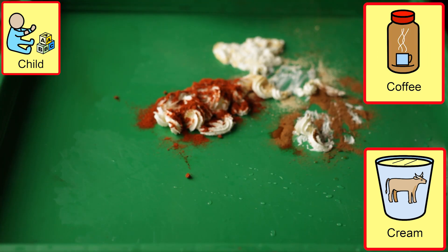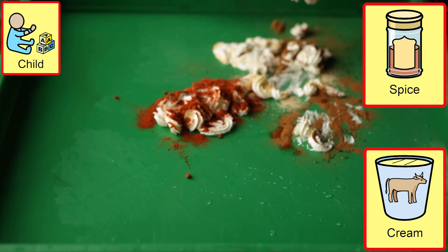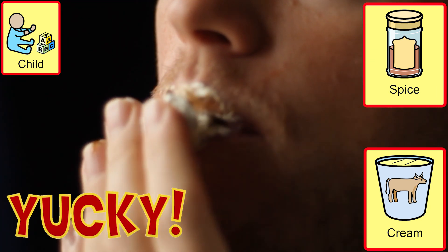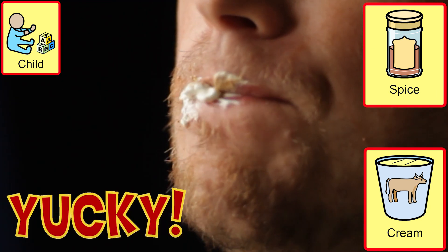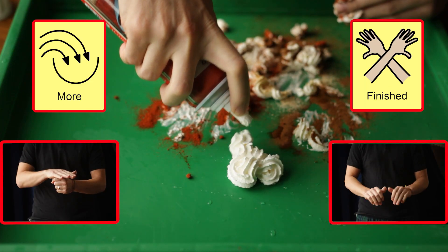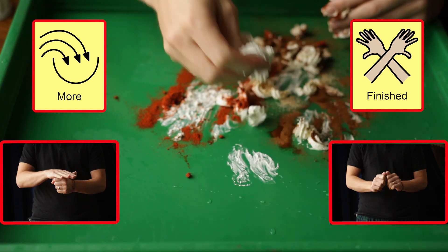We must always remember to fulfil a student's request without sabotaging as well, to hear their choice, but remember to only offer small amounts to encourage a request for more, supporting their communication and social interaction. All these activities transition into a brushing teeth or personal hygiene activity.